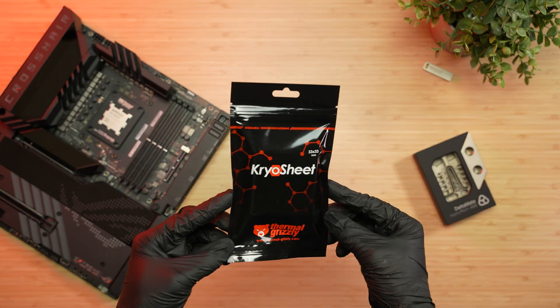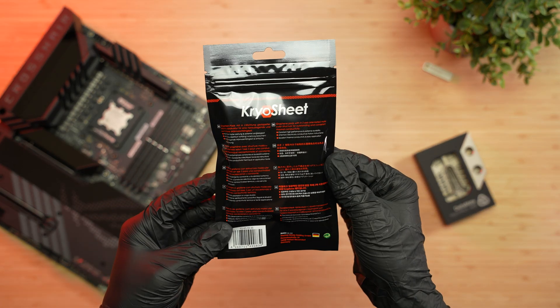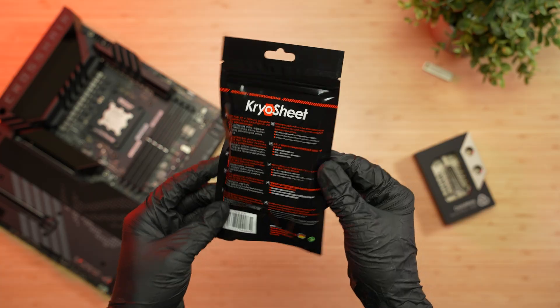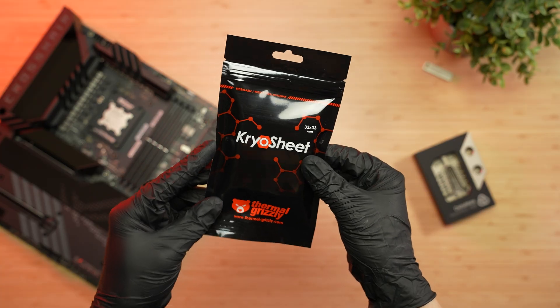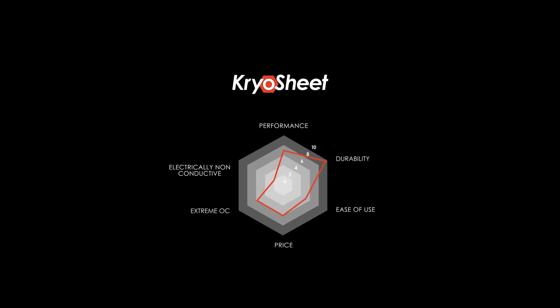Welcome to Thermal Grizzly's Application Guide for the CryoSheet Thermal Pad. In this video, we'll show you how to apply CryoSheet correctly and share our recommendations. CryoSheet is designed for high-performance processors, graphics cards, and laptop applications in ambient cooling setups.